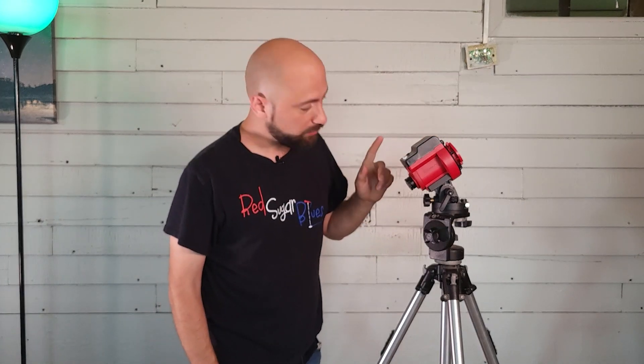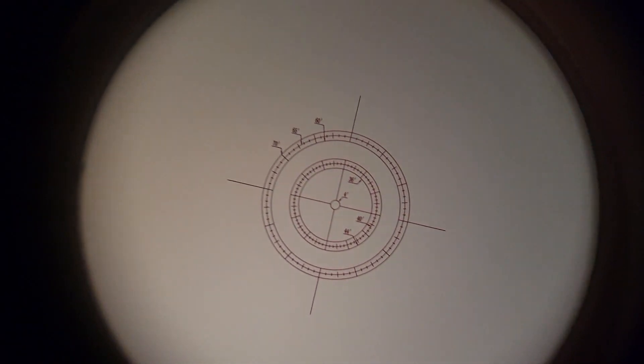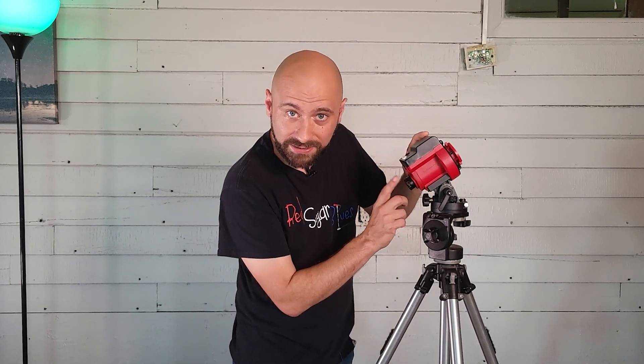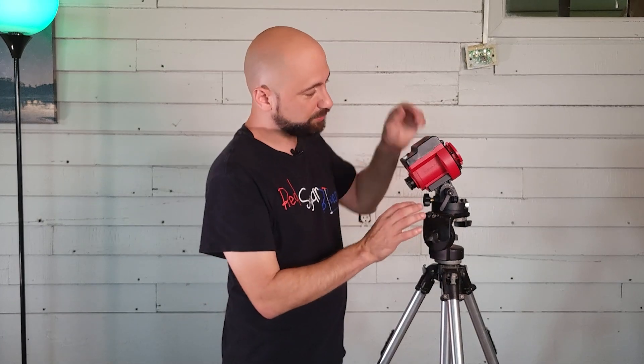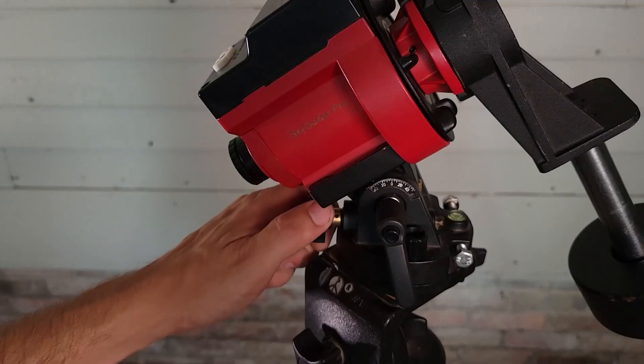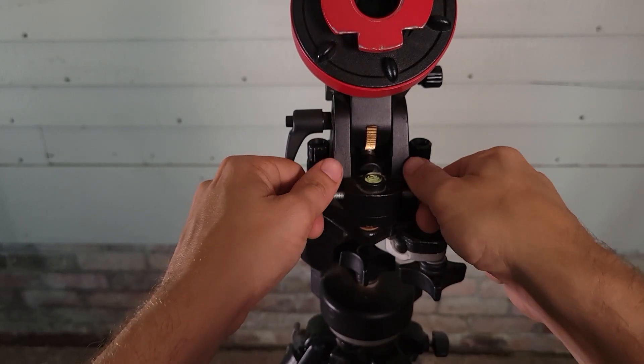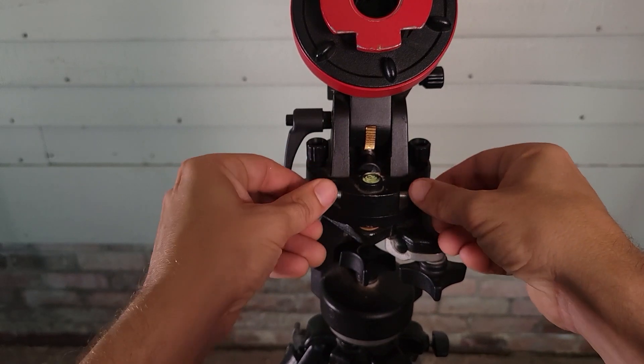Before we add any cameras or mounting brackets, we're going to have to polar align our star tracker, and that is the key to successful star tracking. Basically, we look through the polar scope built in — there's a reticle that looks like a clock — and we find the celestial pole. In the northern hemisphere it's the North Star, very easy to find. We try to find the North Star and put it inside the circle by adjusting altitude using the altitude knob, and left and right by turning the azimuth screws simultaneously.